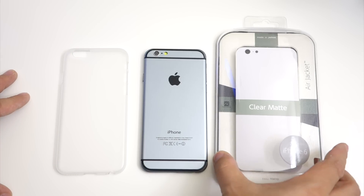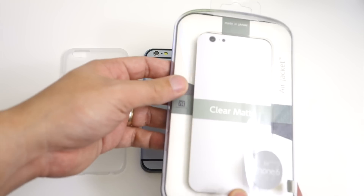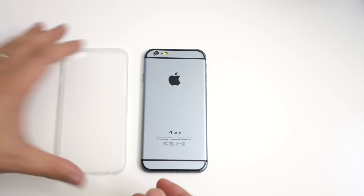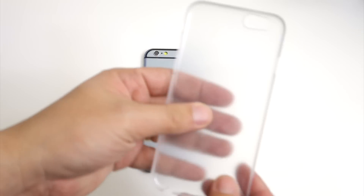I've already taken this case out, and this is the packaging that the case comes in. It's really simple and easy to open up, and there are some descriptions of the case on the back.